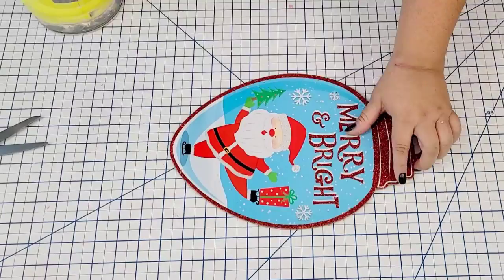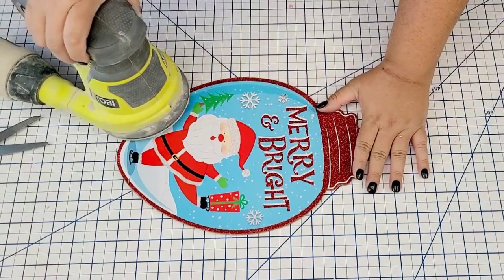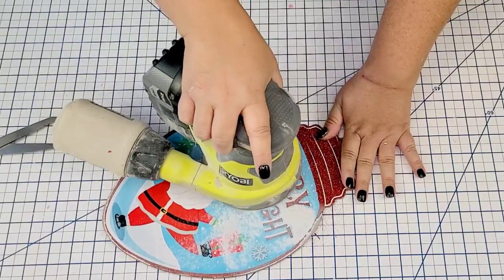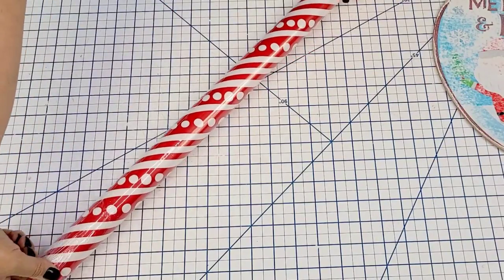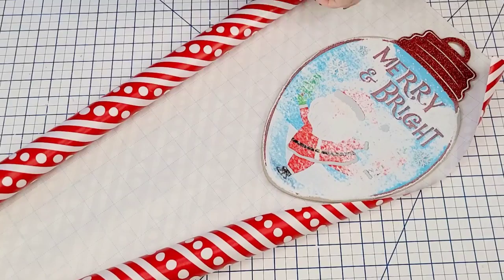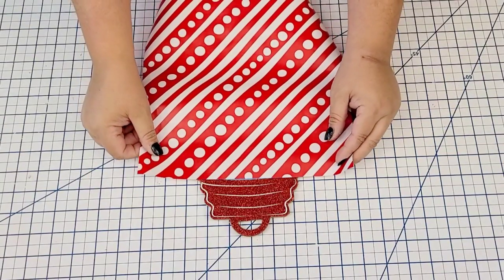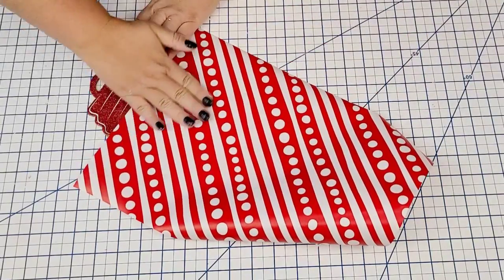For the next Dollar Tree Christmas hack I'm going to take this ornament sign from Dollar Tree. I'm going to do the same thing — sand down the glitter and scuff off all the surface except the top. I want to keep the glitter red portion on the top of the sign because it's going to go really well with the wrapping paper we're using. I'm going to use a red and white paper that has a cute stripe and little polka dots. Just cut off a piece to fit the ornament, adhesive spray the back, place it right on top, and then sand down the edges to give it a smooth transition onto the piece.